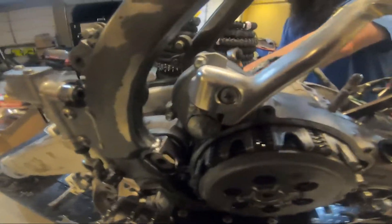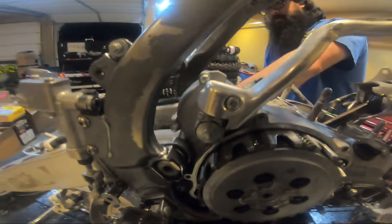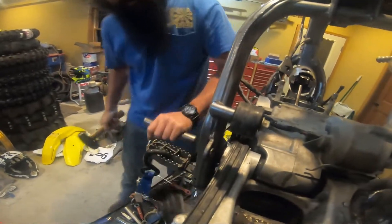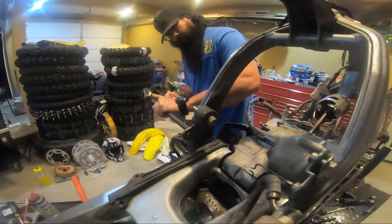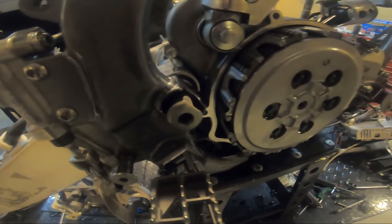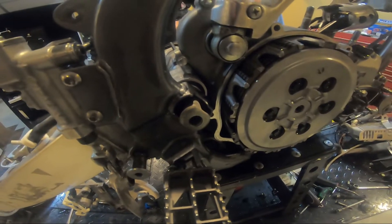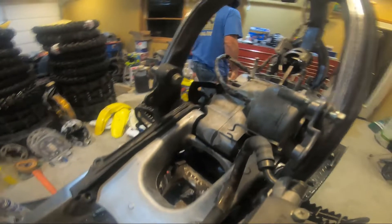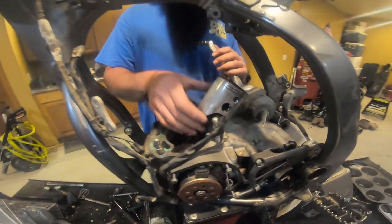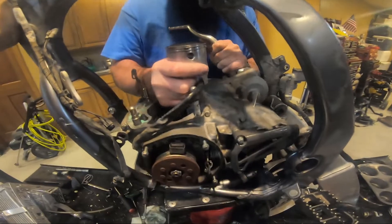Currently trying to get the back engine mount bolt out. Dan is putting his mailing muscles into this one, probably running the shaft. She's coming — boy, she's seized pretty bad. Struggle is real, folks. It's time to take this bad boy totally out.